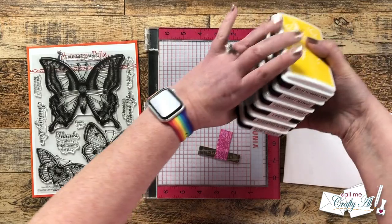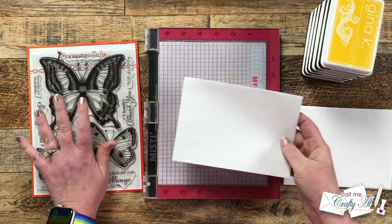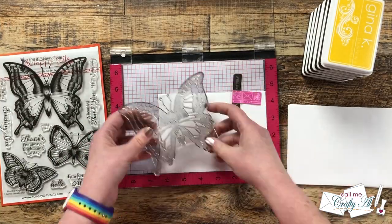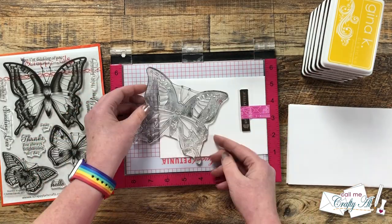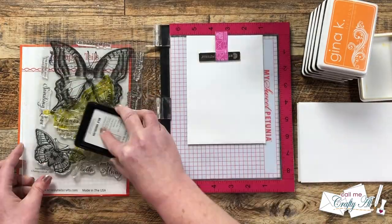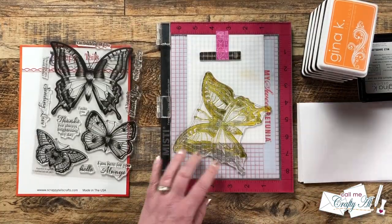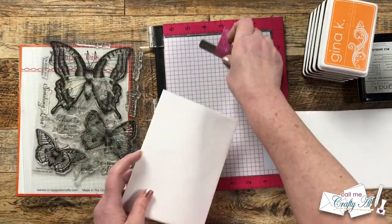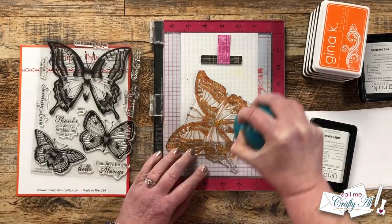While I had the MISTI out I decided to bring back in all of the inks that I did the ink blending with and decorate my envelopes. I wanted the butterfly to kind of stick off the left edge so I ended up aligning my envelope with the five and a half inch mark on the right ruler and then got a nice angle on the butterfly. Once that was in place I inked it up and stamped it, trying to go from the lightest inks to the darkest. I made sure between each color to clean off the stamp and the mouse pad of my MISTI so I didn't contaminate any of my ink pads or get ink onto the back of my envelopes.